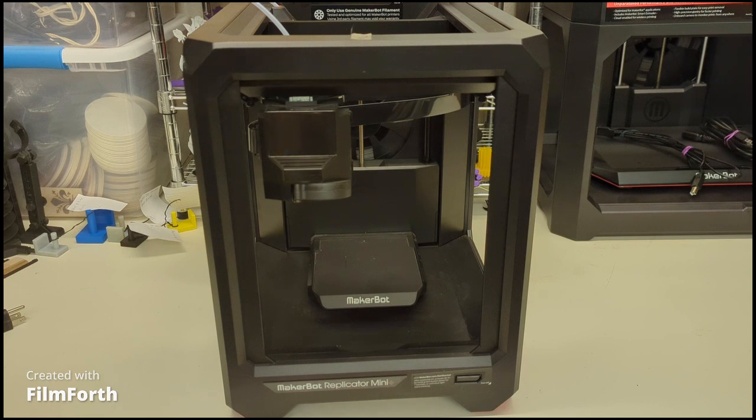This is a mini printer. This is for beginners as well, including the Replicator Plus - same method. It'll give you the basic understanding and introduction to your 3D printer. From here you'll notice that you have these buttons right here. This is the one you press once - it'll be the power on button, or to power off if you want to.